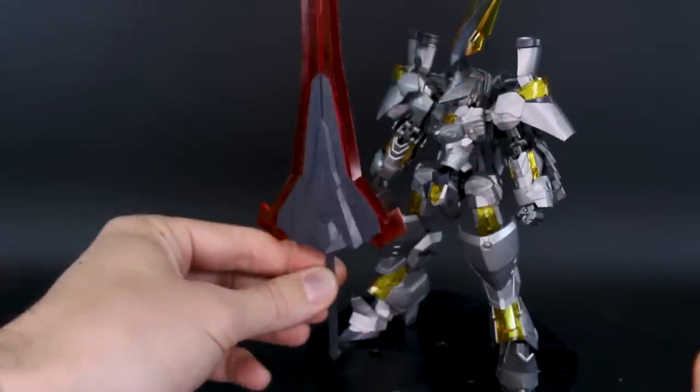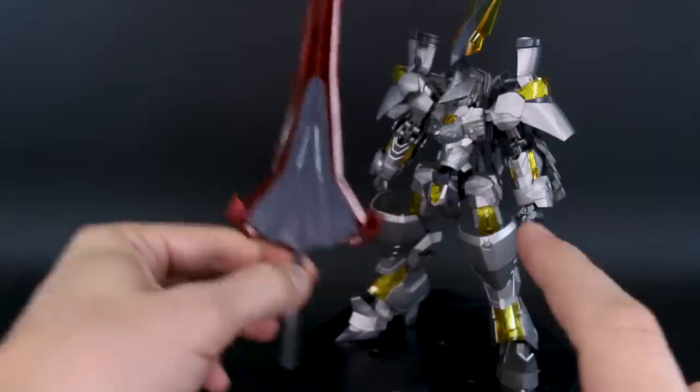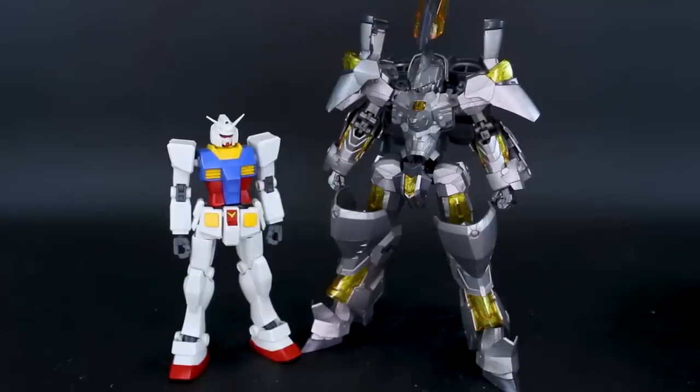The combined sword is much taller than the Frame Arms itself, though the kit has a very high head crest. For a size comparison with the HG RX-78-2, the Durga 2 is larger than a standard High Grade — about the same size as a smaller Master Grade, which is typical for most Frame Arms kits. It has cool bulk with large knees, shoulders, and the big head crest.